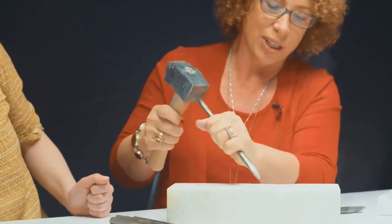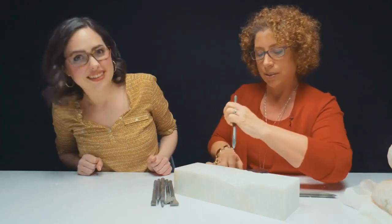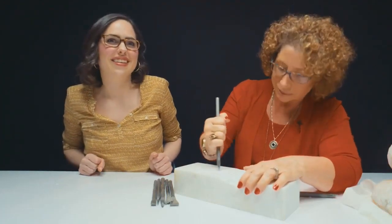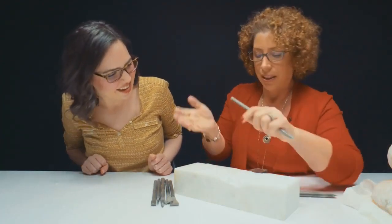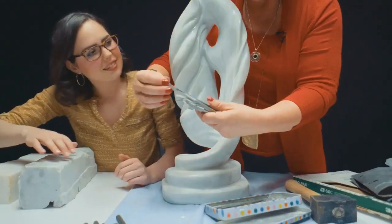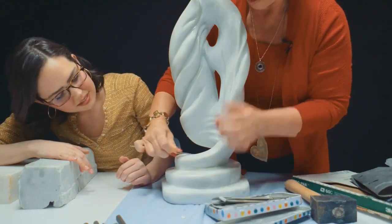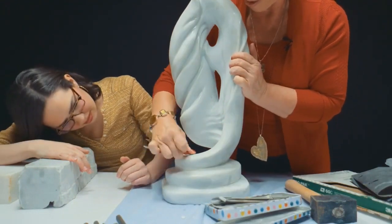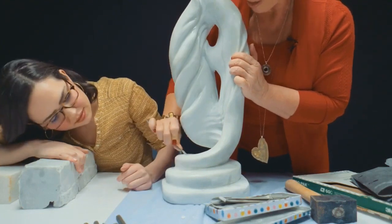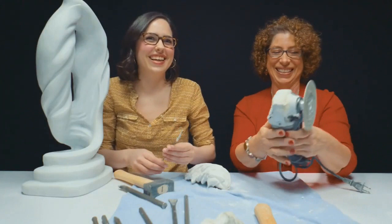So it's like drawing lines — you can make lines with it, you go like this and then you score a lot and it moves a lot of stone. You go from this rough spot here, and then you come in and you literally just file out all the chisel marks, and it takes hours and hours. Hours. Hours.